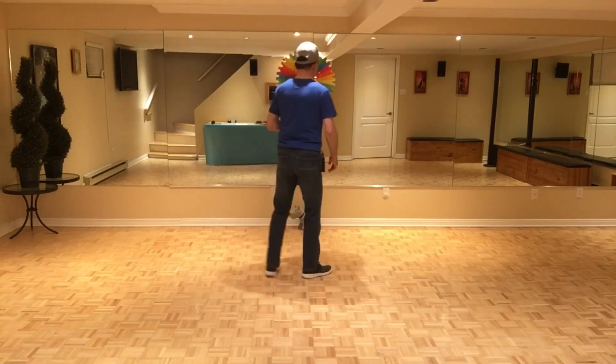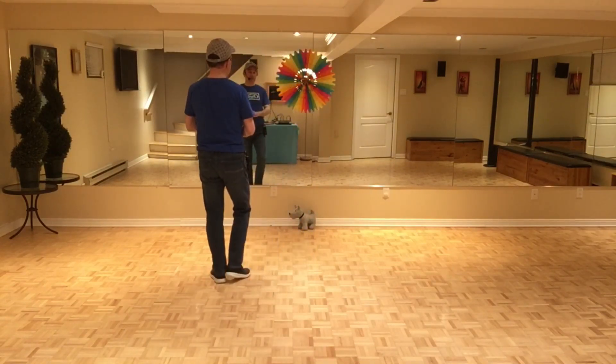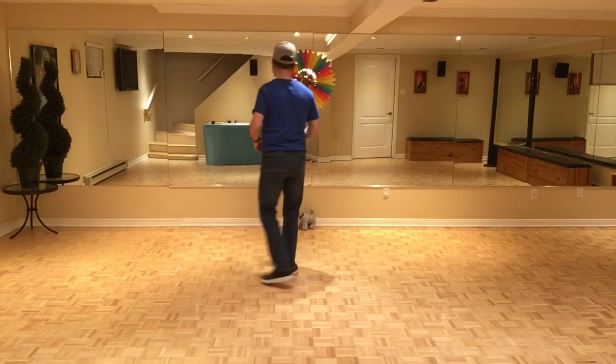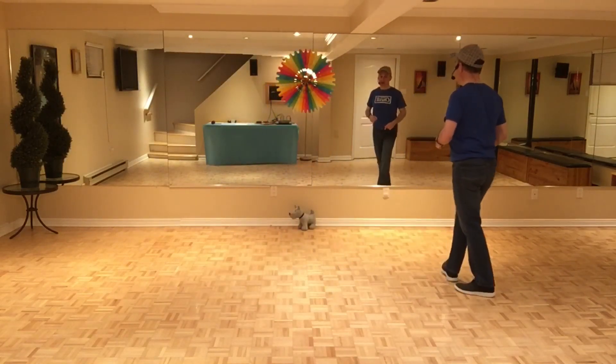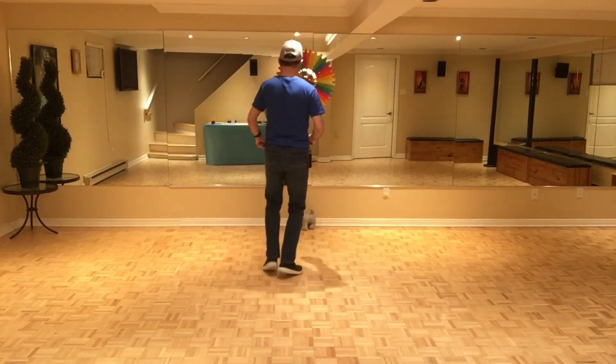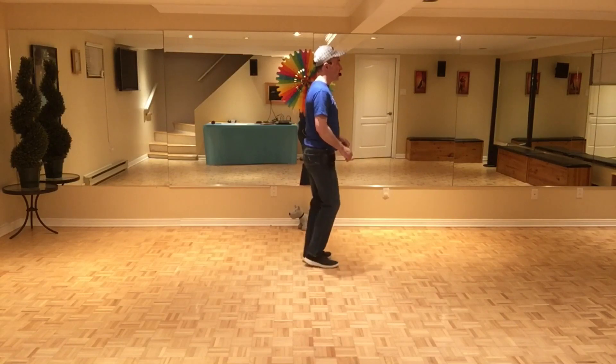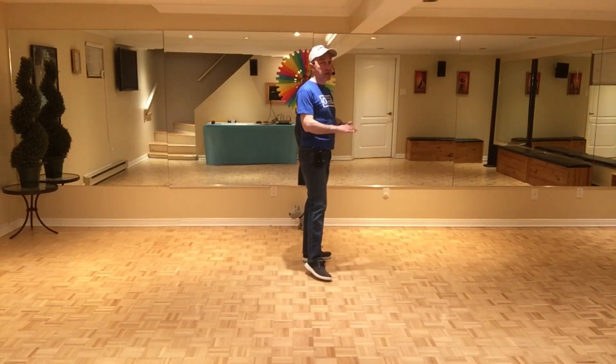Let's start from the top and do the first two sections with the counts: seven, eight, one, two, and three, four, five, six, seven, and eight — one, two, and three, four, five, six, seven, and eight.